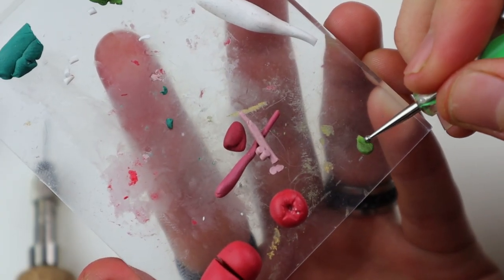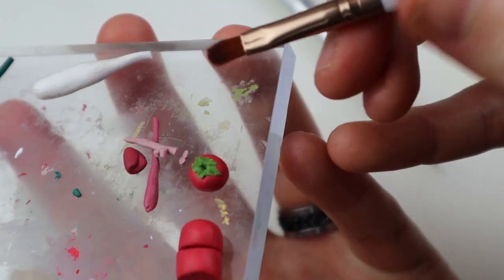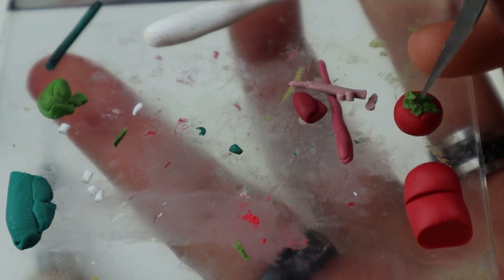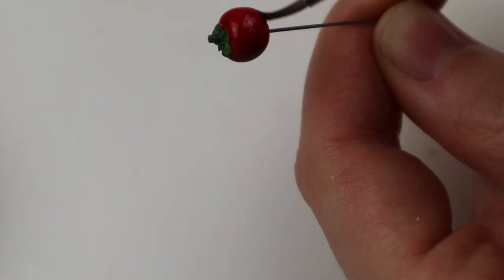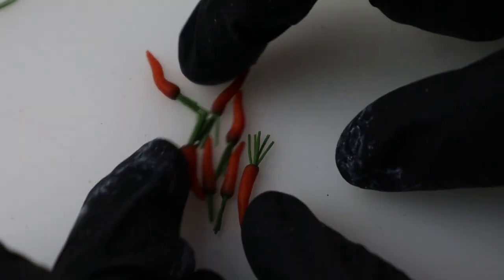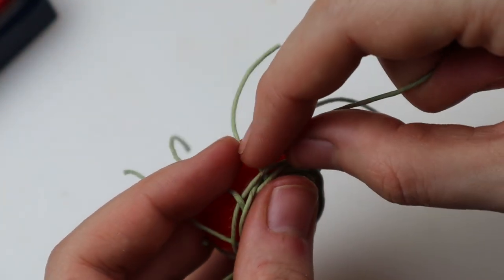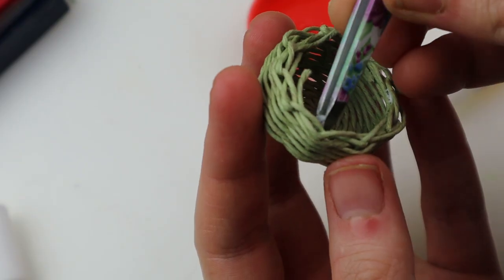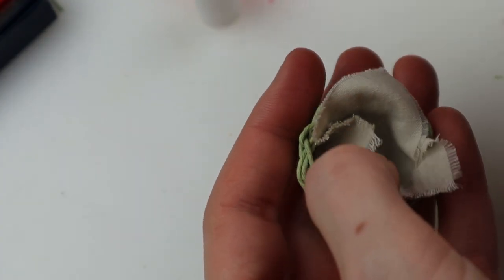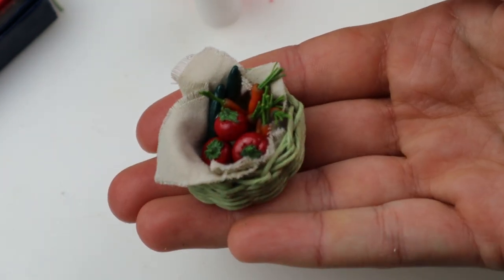Everything except the doll's outfit came from what you guys commented on my last video, so I made a list of all the words and went through it to make a to-do list. Vegetables were one of them, so I made some tiny tomatoes, cucumbers and carrots — first by sculpting, then blushing them with pastels before baking. After baking I glossed the tomatoes and cucumbers with Tamiya gloss varnish. The baby carrots got some greens — I blushed the ends with green pastels and it looked so much better. Baby carrots! For the basket I tied a couple of strings together, hot glued the knot onto a cap and weaved, then glued the loose ends and added a piece of fabric. Tiny basket with tiny vegetables — check.